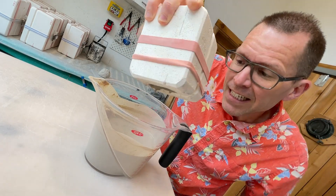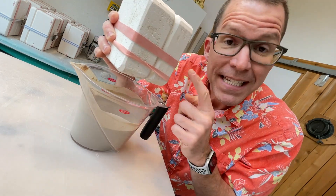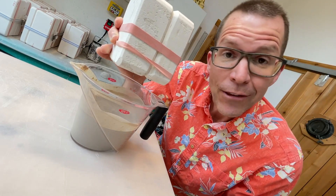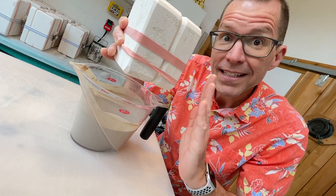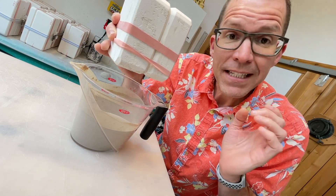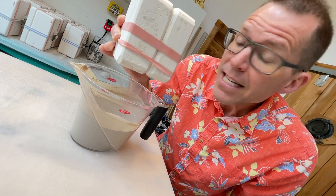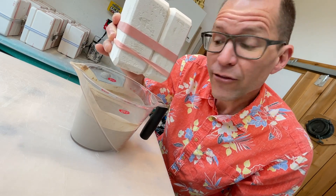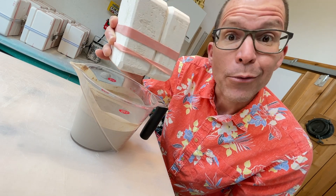I can't just open this right now — the slip is still very soft, in a rather liquid-like state. The slip that has built up the wall on the inside is a little more firm, but still too soft for me to open. If I open the mold now, it'll tear apart. I need to let this sit for a while — I'm going to let it sit for two hours, and then we'll pop it open and see what we've got.